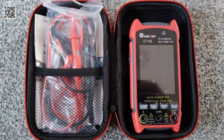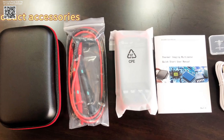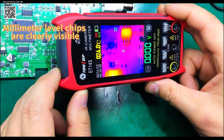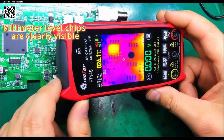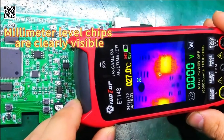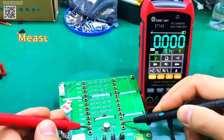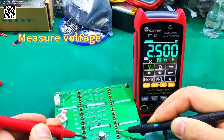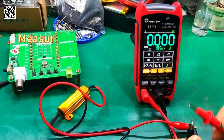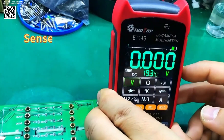Designed with user convenience in mind, the Tolltop ET14S is powered by a detachable 18,650 lithium-ion battery, providing up to 8 hours of continuous use. This battery design ensures easy replacement, eliminating concerns about battery degradation over time. Additionally, the device is compact and portable, featuring a 2.8-inch high-resolution screen and an innovative stand design for hands-free operation.